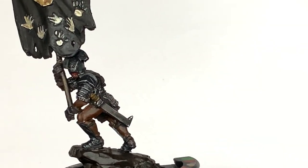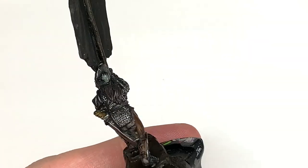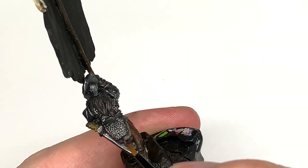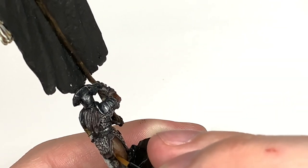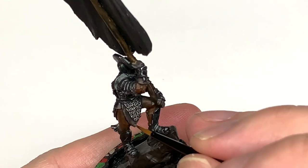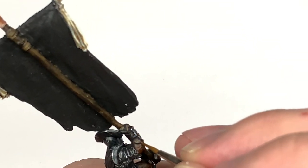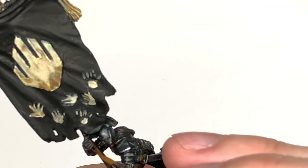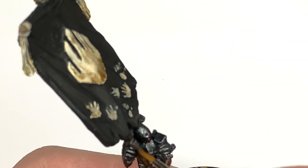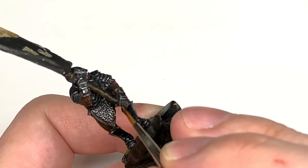We're going to use a little bit of Citadel Balor Brown and mix this with the Dryad Bark to make a lighter shade, then add this to the highlightable areas on the skirt, gloves and boots. Think about where the light is coming down and where it's going to catch - highlight the top edges, not the bottom. If there's an area underneath anything, you don't want to put any highlights there because that'll be deep in the shade.